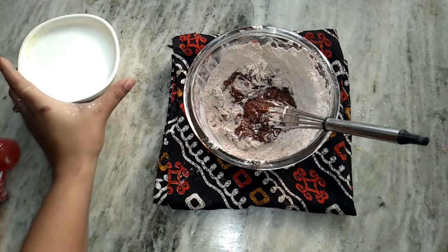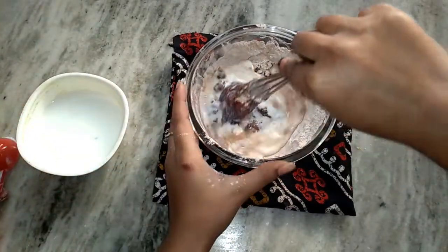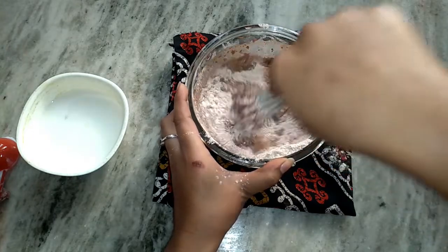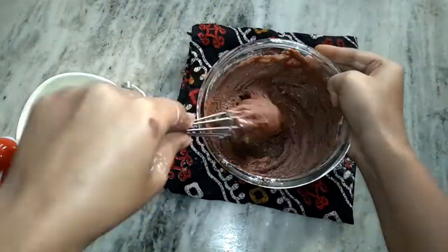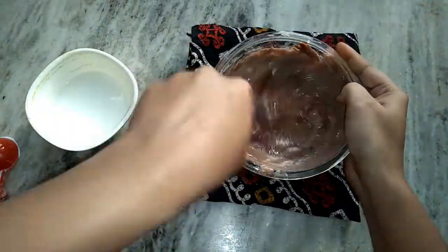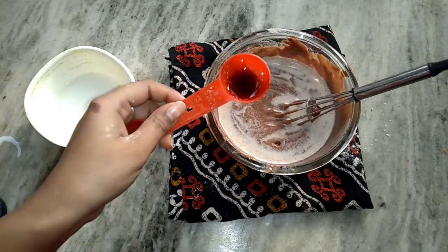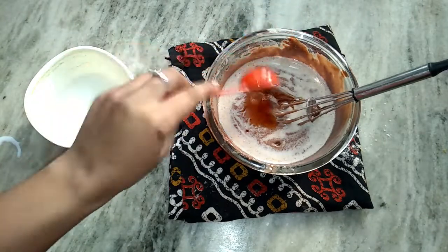Now we will add our milk and vinegar mixture. Gradually add the milk. Don't worry about the taste — it won't affect the cake. Add a teaspoon of vanilla extract. Because we are making a chocolate cake, I'm using just a little vanilla extract. If we were making a plain vanilla cake, we would add a little more vanilla extract.